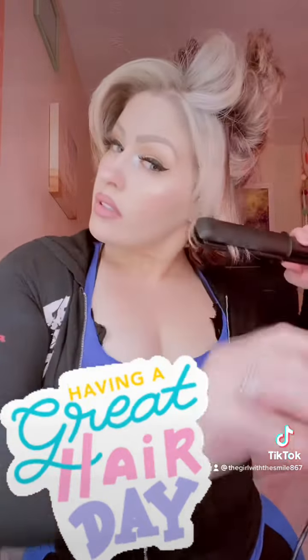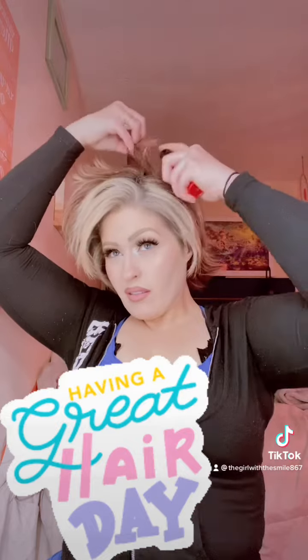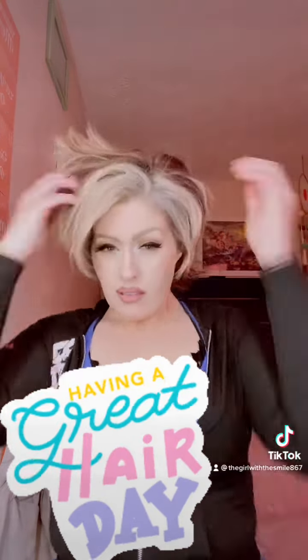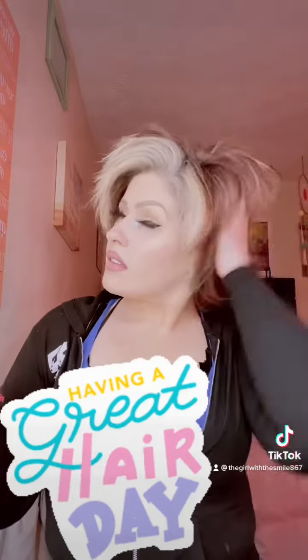I don't do my whole head. Then I add the Big Sexy powder play light in the areas I really want a lot of volume. All you gotta do is add it and then just scrunch your hair and get the volume that you want.